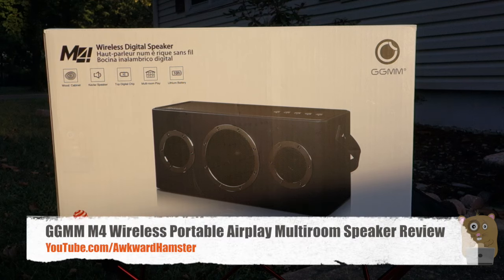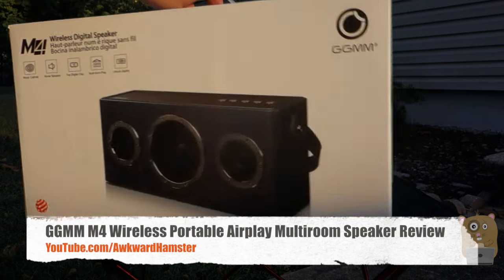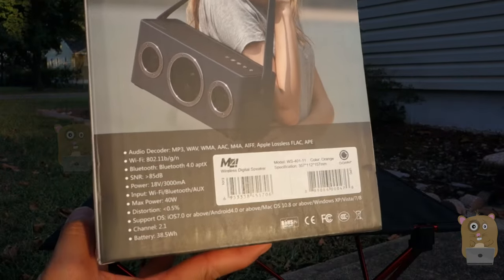Hi, welcome to Toker Hamster. Today I'll be reviewing this GGMM wireless digital speaker in the model M4. And before I go into pros and cons, I just want to show off some of the specs for it.